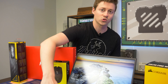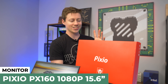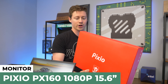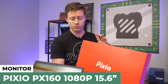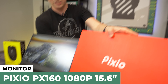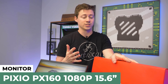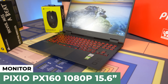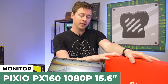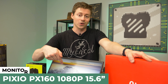For the monitor, we have the Pixio PX160 — this is a portable 1080p monitor. A lot of people don't know about these. It's not a traditional monitor with a stand; it's basically just a standalone screen the same size as the laptop. They often come with tools and attachments so you can actually attach it to the laptop screen for an extended or duplicate display — really useful for multitasking, especially if you want to stream. It's 60Hz, so you're not gaming on it, while the laptop screen is 144Hz — kind of a perfect combo.